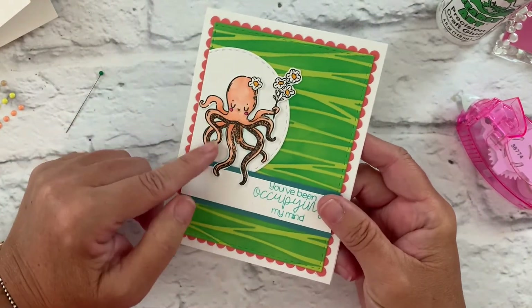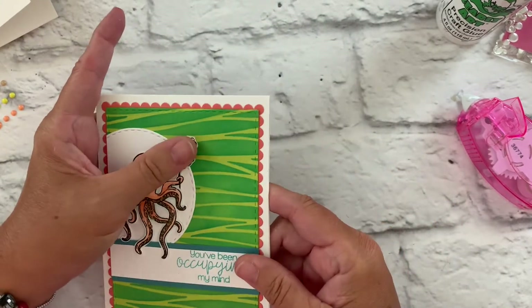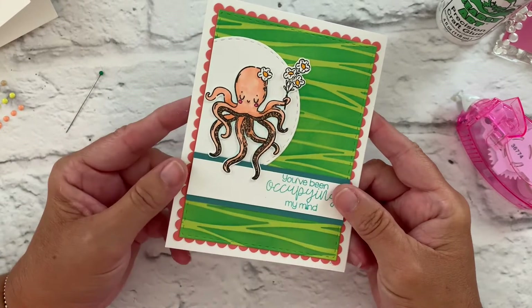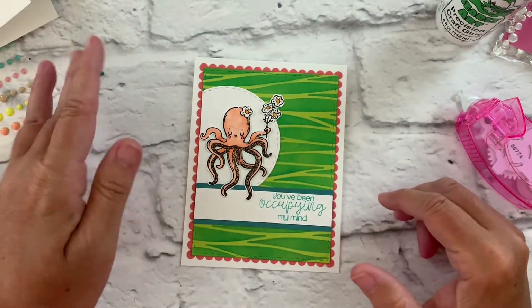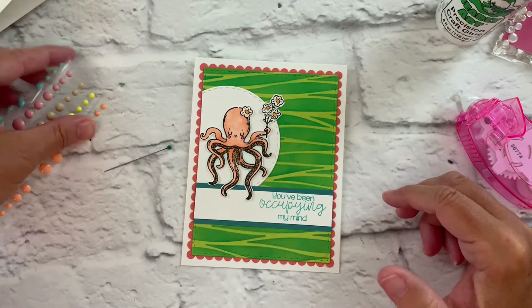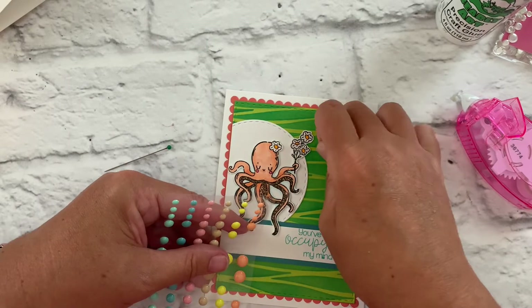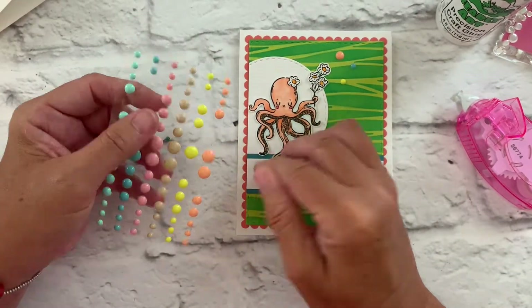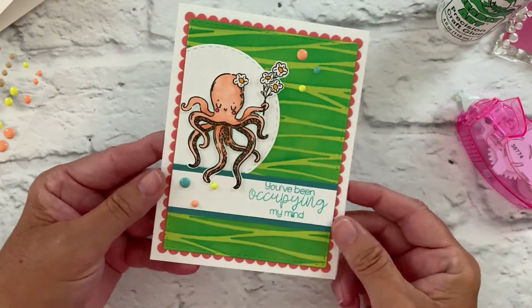I did fussy cut out the octopus — it wasn't too terribly bad. And there you go, I think she looks adorable on this card. I think we'll add a couple of the enamel shapes just to finish off with some embellishment. And there's our card.